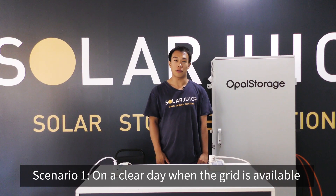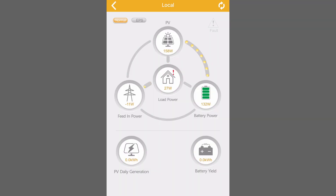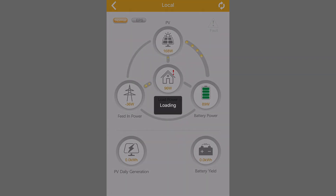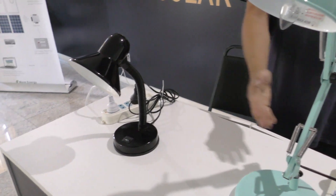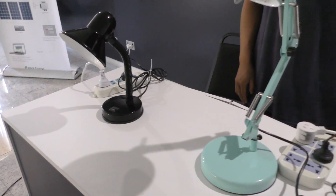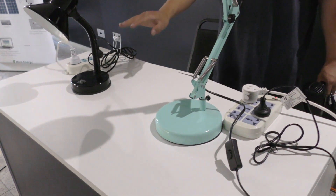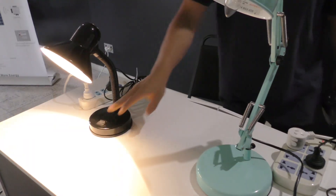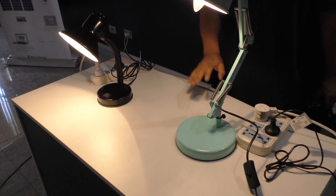The first scenario is on a clear day when the grid is available. As you can see now, there is no load in the system, therefore all generated power is charging the battery. When there is a load — I put two around 50W lamps — the inverter will be supplying power to the load first, and then the excess power will be charging the battery.